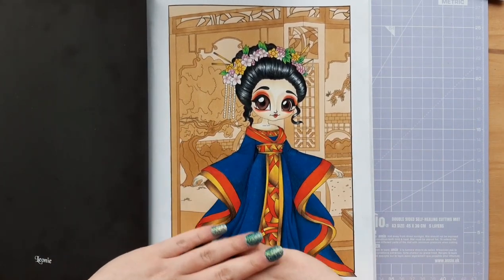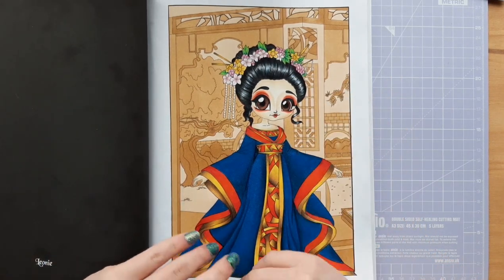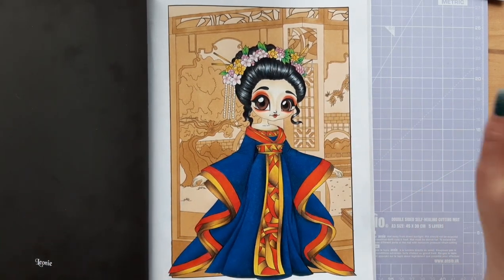So I just want to thank you for watching, and I hope you enjoyed my review, and I will see you all soon. Happy colouring whatever you're colouring — bye!